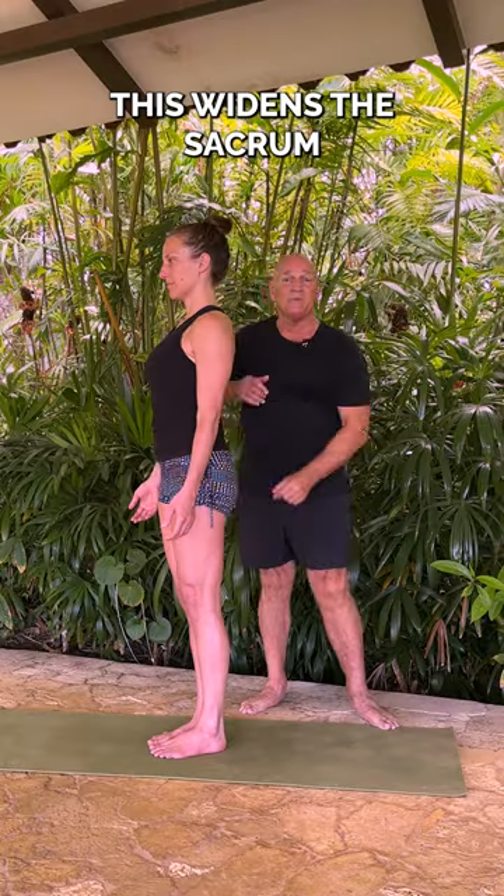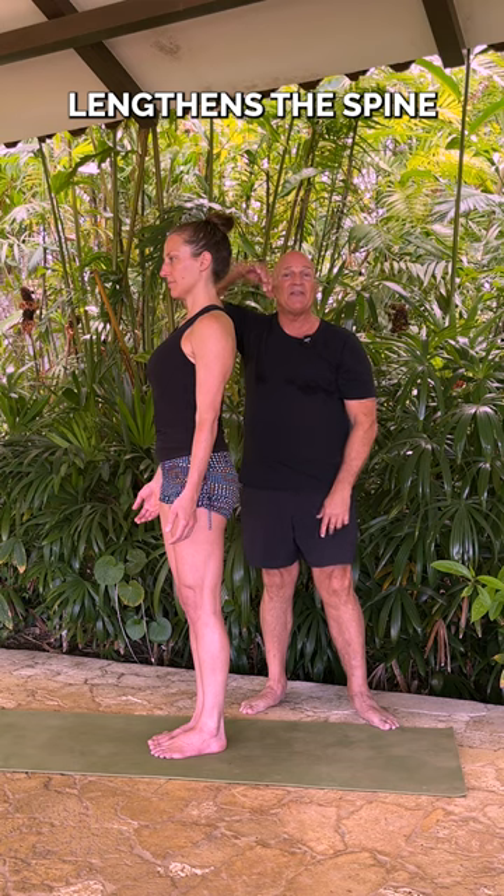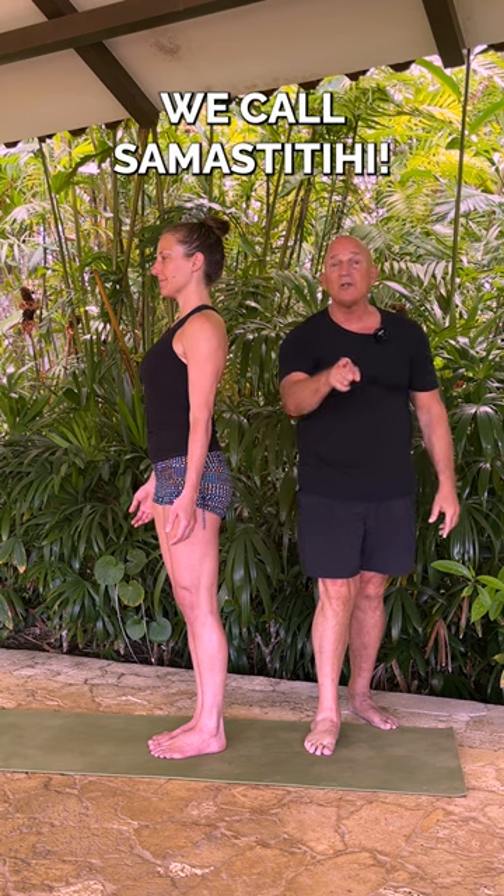That is much better. This widens the sacrum and lengthens the spine. Now you're in a nice supportive position. You can start your yoga class and support the position we call Samastitihi.